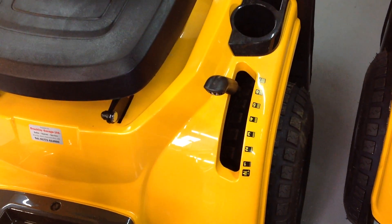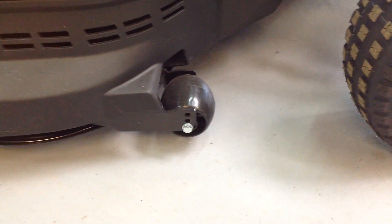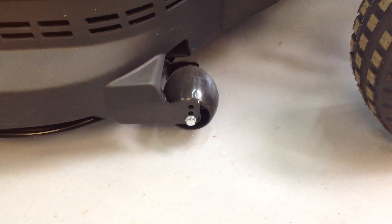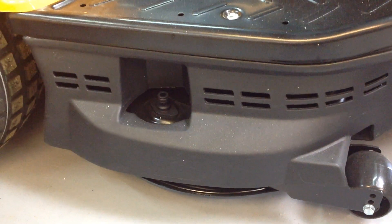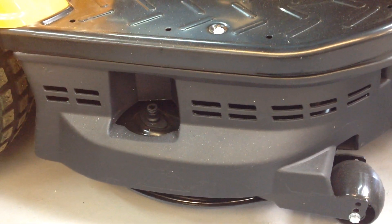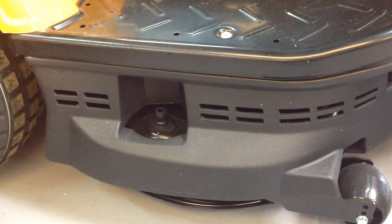Your lever there for adjusting the height of your deck. Onto the deck itself, you have the front anti-scalp wheels which help you ride over different parts of your garden. You've got three holes there where you can choose the height for those anti-scalp wheels. Your wash link on both sides allows you to clean the deck easier — just put your garden hose on there, engage your cutting deck, and that helps you clean underneath when you've finished a cut. We do recommend you clean under the deck every time after you've finished.